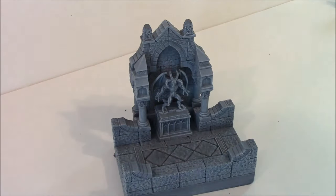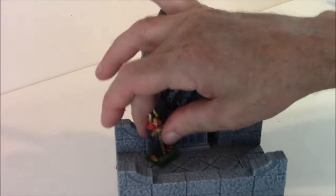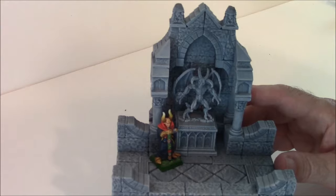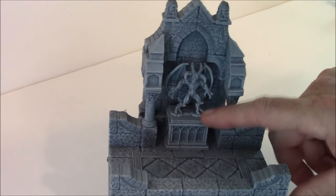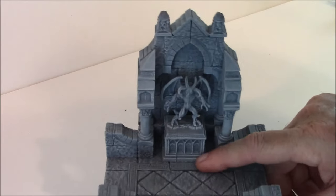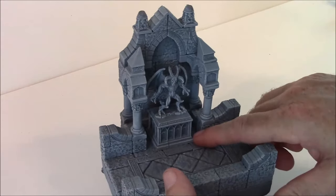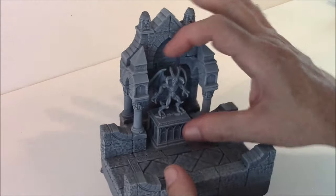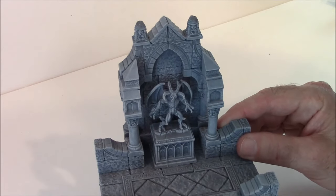The next one is a Demon Shrine. Once again there's a Reaper miniature on there. On the instructions I believe I left this unglued, but I went ahead and glued it into place so it wouldn't get lost. There are actually stairs going down, so once again if you wet this down you might be able to remove the statue and you'll have stairways going down to another level.